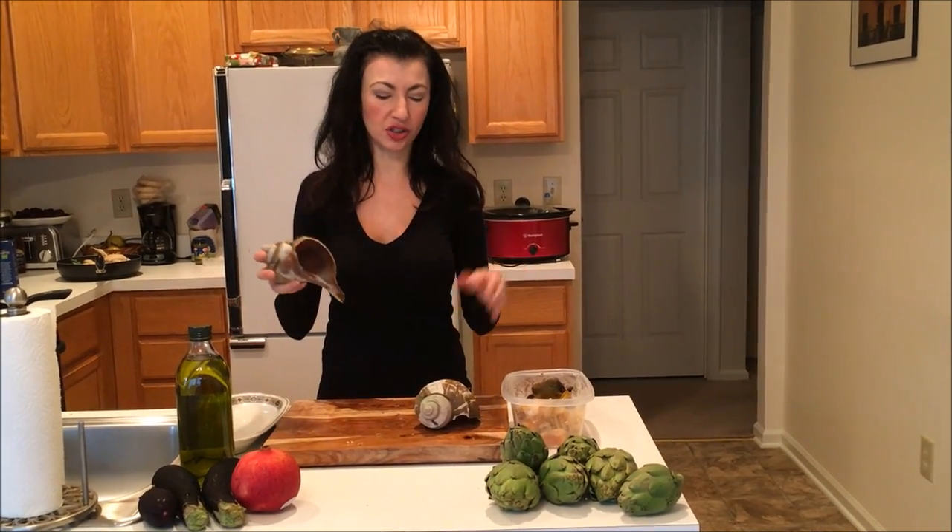So we have our conch shell here and it looks a little scary — it's kind of like a gigantic escargot. They're very very sandy, so you want to clean them really well with a brush right before you boil them. Put about a gallon of water, and depending on how many you have — say four or five — make sure they're submerged and bring them to a boil for about 30 minutes or so.